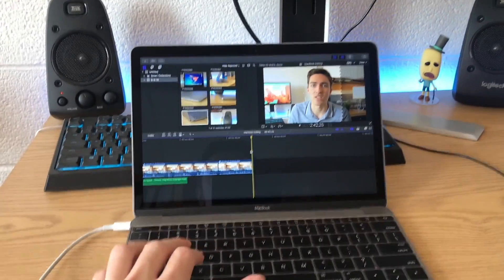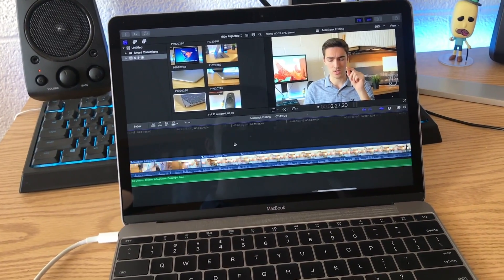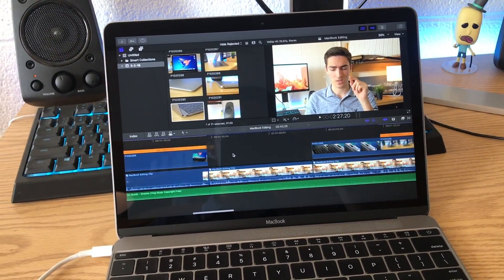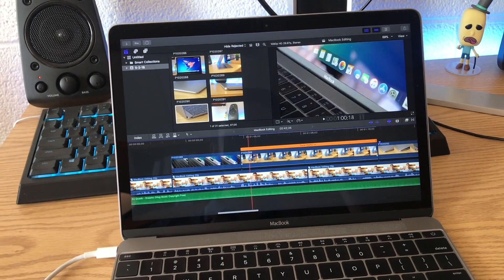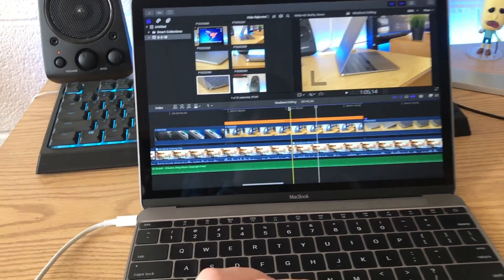Now we'll go to some live commentary of future me when I'm editing this video. Video editing on the MacBook so far has actually been pretty decent — I've been pretty pleasantly surprised. I did have some issues with slow motion over here; it's taking quite a while to render.